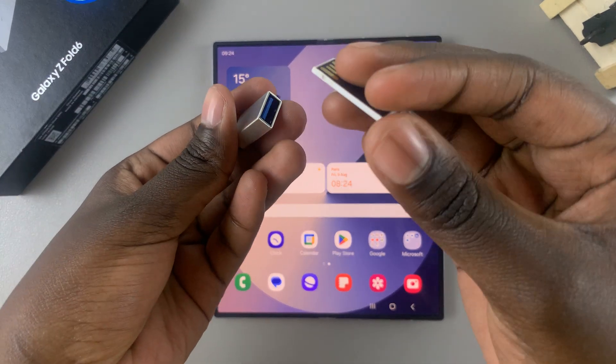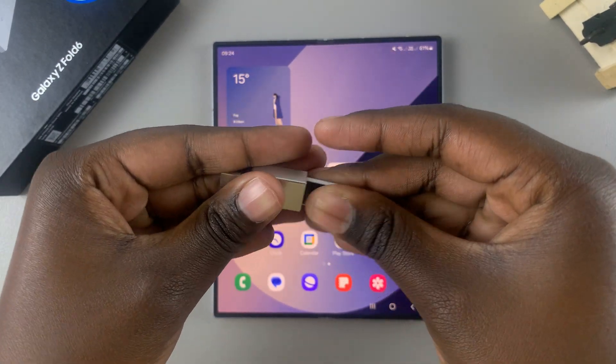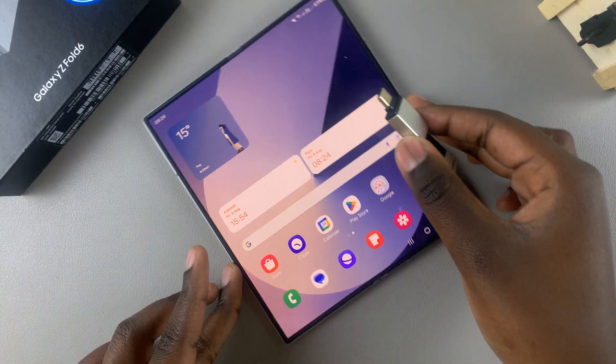Insert the flash drive into the adapter, and then insert the adapter into your phone.